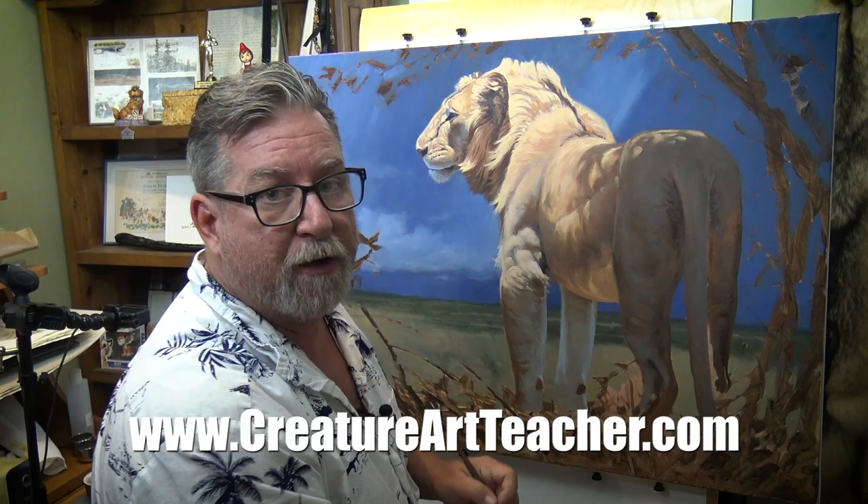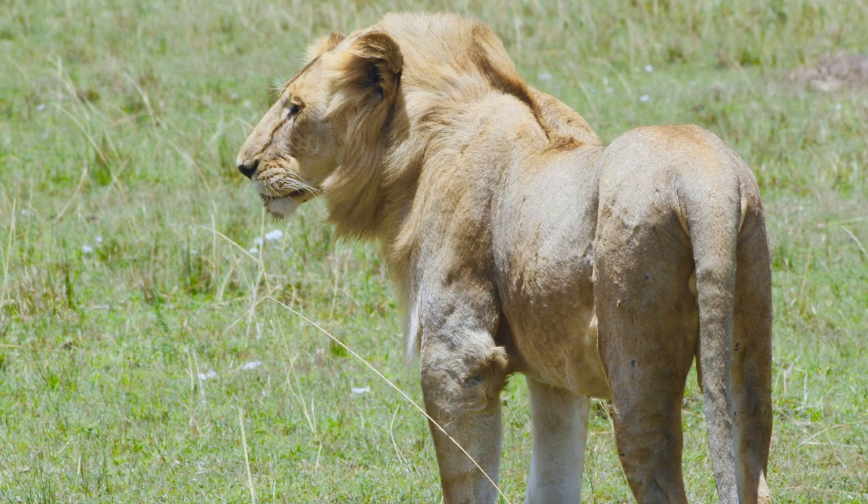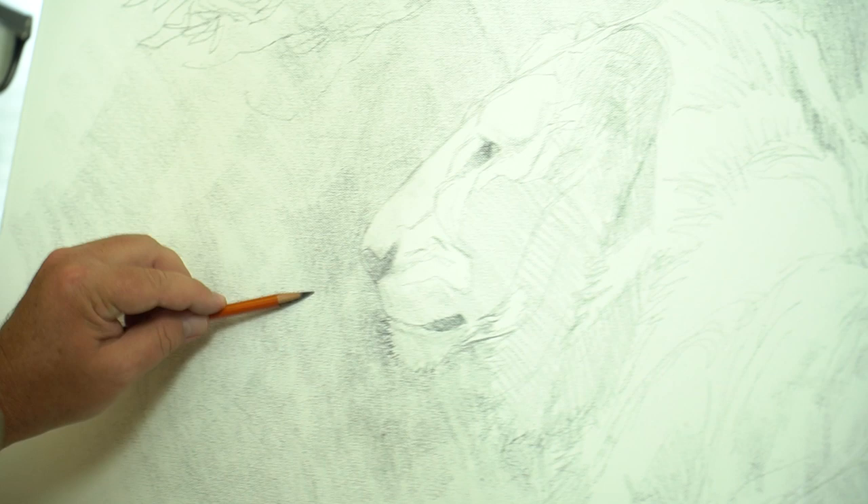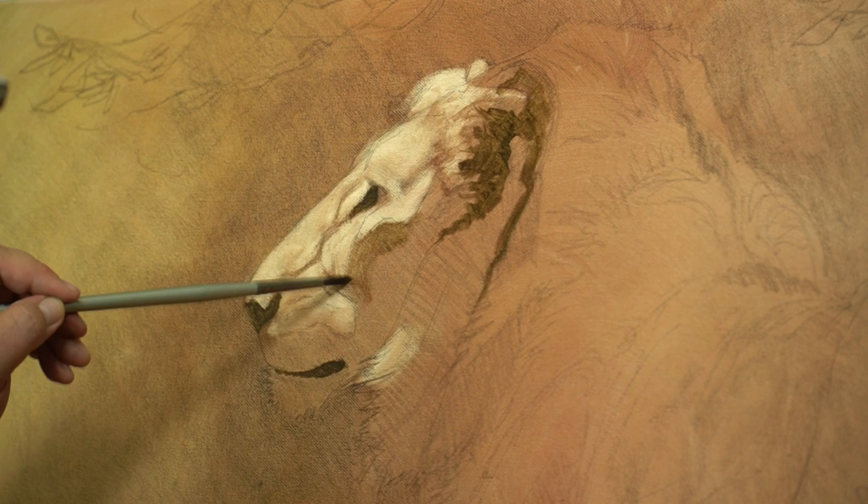In the course, I'm going to show you how I pick my canvas, how I pick my reference, and I'll take you through all the shots I took while I was in Africa. Then I'm going to show you how I take that inspiration and draw it on the board to create a completely new image.